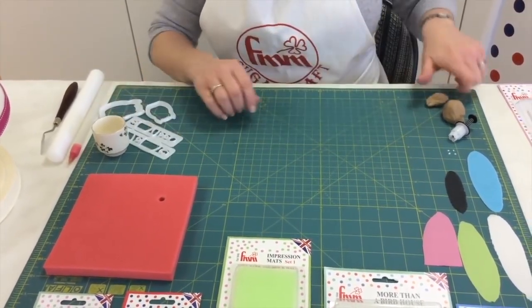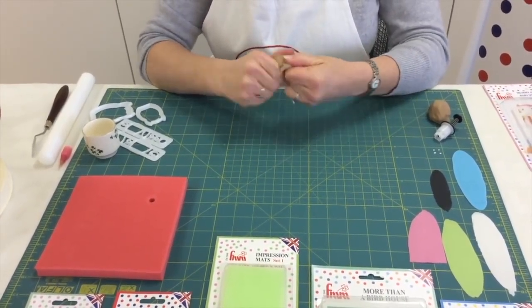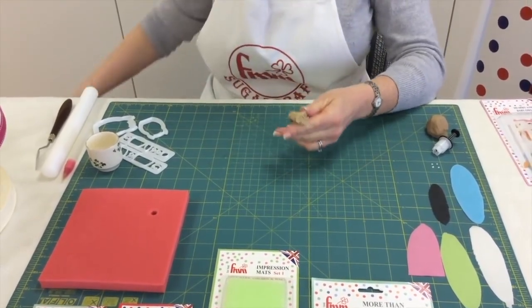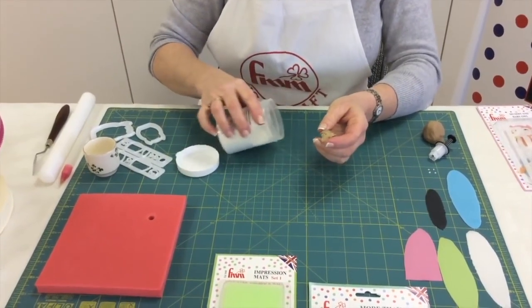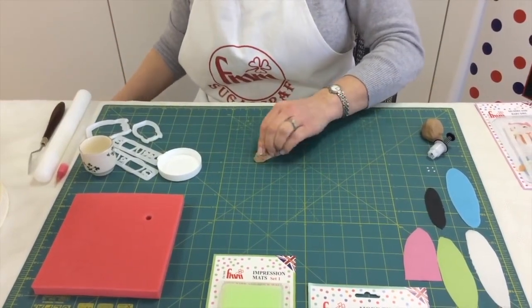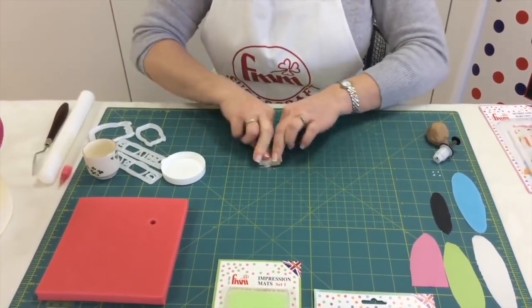When you use your cutters it's really important that you use modeling paste, and you can make modeling paste yourself by adding a little tylo to your fondant. All I simply do is pop a little bit on my work mat and add it to my fondant by kneading it in.